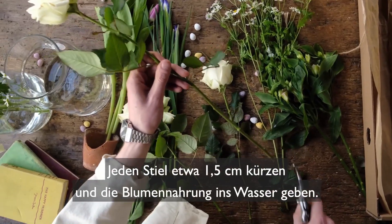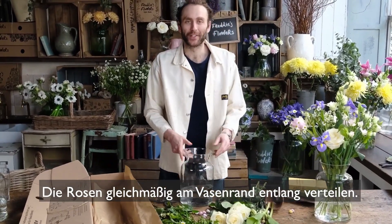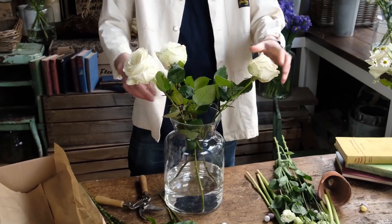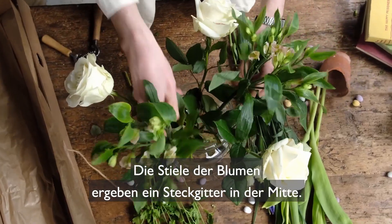Snip an inch off the ends of all your stems and use your flower food. Start with your roses, arrange evenly around the edge of your vase. Face your alstroemeria opposite each other — the stems will create a structural grid in the middle.